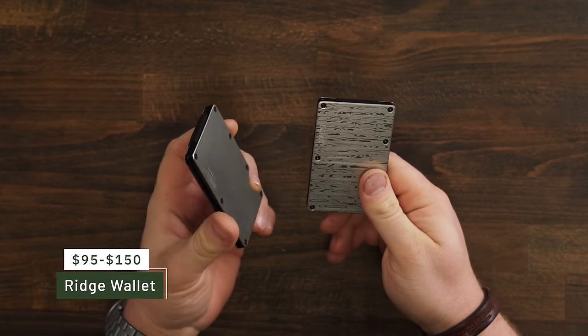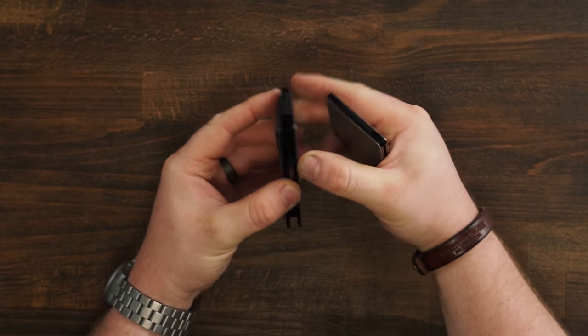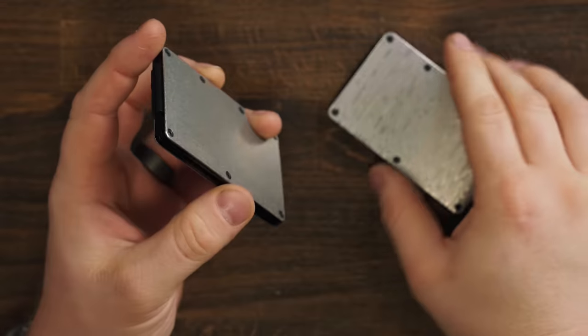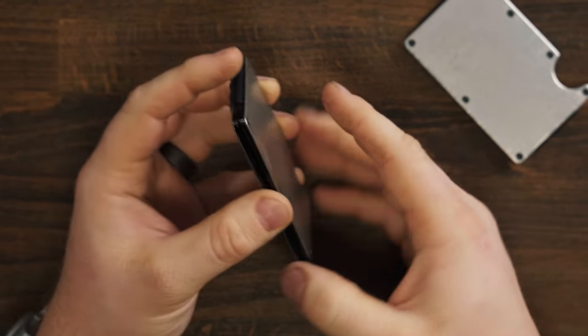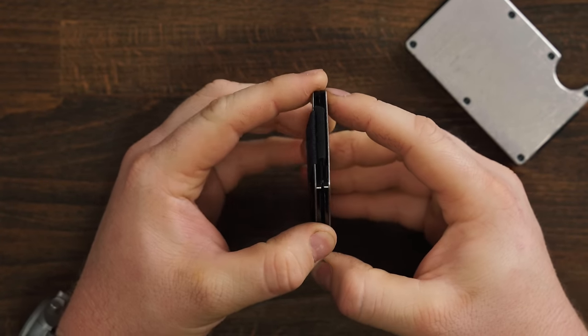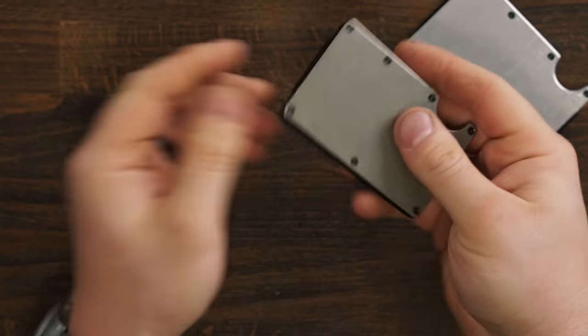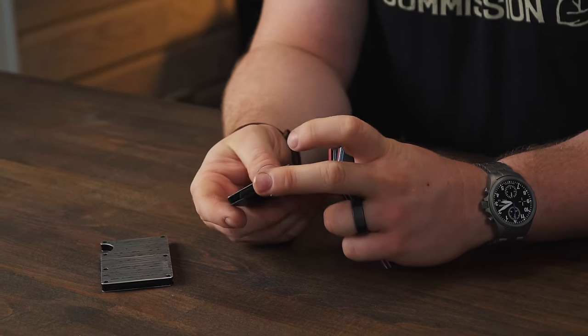I don't think you can begin to make a video about hard wallets without including Ridge wallet. They are old school in the game — I think they've been around since 2013. I don't know that they were the originators of the hard wallet or even this sandwich-style elastic wallet, but they are definitely one of the most prominent hard wallet makers out there today. The way it works is very simple: you have two pieces of metal held together with elastic. One piece of elastic keeps the cards from sliding out the other end, and these are what hold it together. The beautiful thing about these wallets is how thin they are — very, very thin.